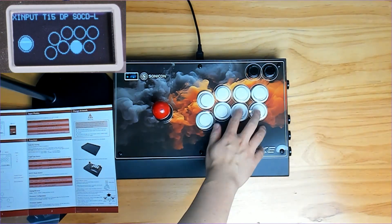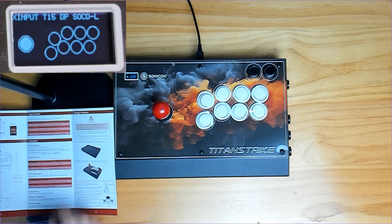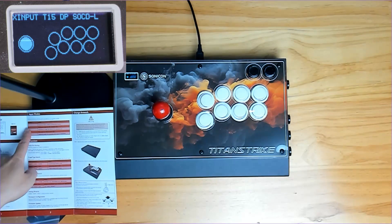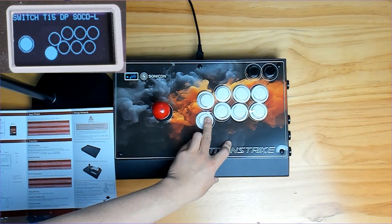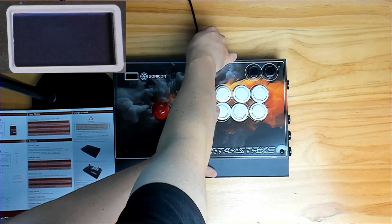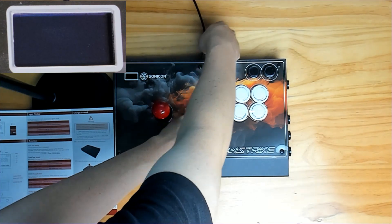It comes equipped with side buttons including L3, R3, a home button for seamless navigation, and a speed-adjustable turbo button to match your gaming pace. It also comes with a nifty mini LED screen — get a read on the turbo speed, stick mode, and SOCD mode in just one glance, making your gameplay experience even more immersive.